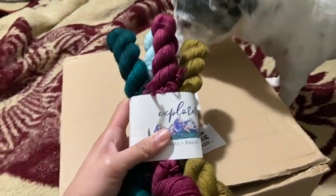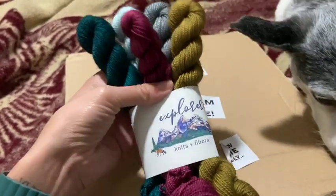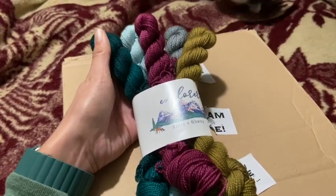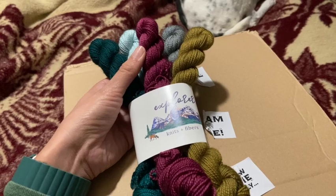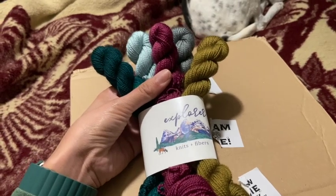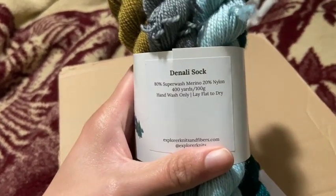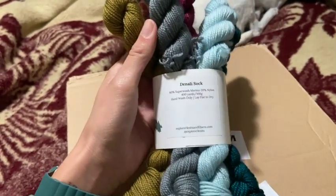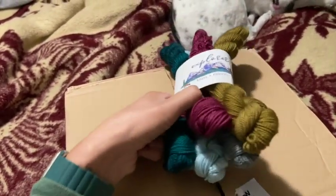I just got my minis from the Leave No Trace collection from Explore Nets. If you're not familiar with the collection, it's all their leftovers or skeins that have a couple imperfections, or for whatever reason they weren't able to sell them, or they just had extras. I got the minis, so this is on their Denali Sock — 80/20, 400 yards per 100 grams — these are 20 gram minis.